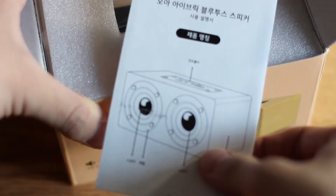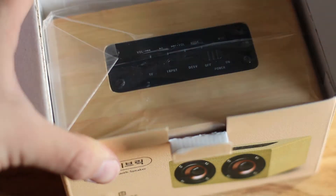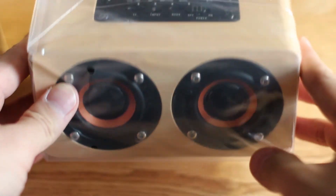What is up guys, R&D here, and today we have the OAI Brick. This is a very small little Bluetooth speaker with a polished wooden aesthetic. It comes in two colors and I've opted for the lighter of the two.